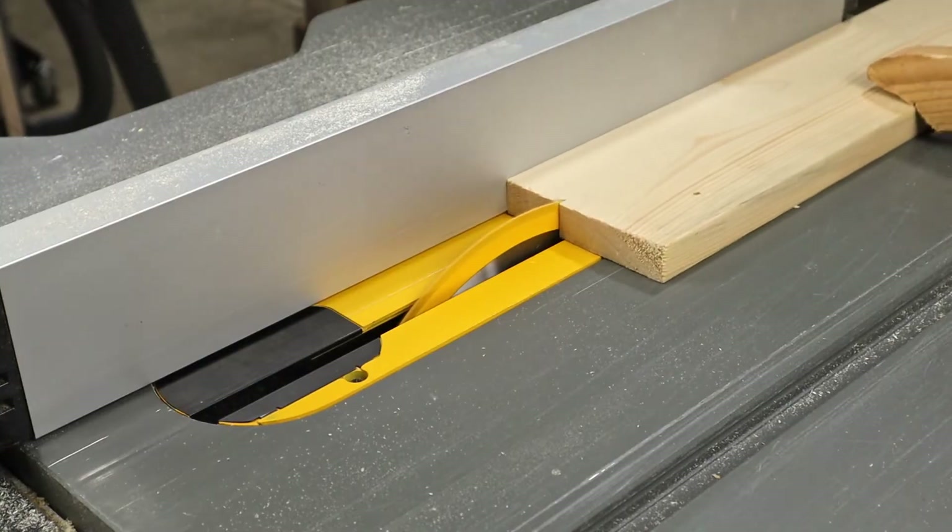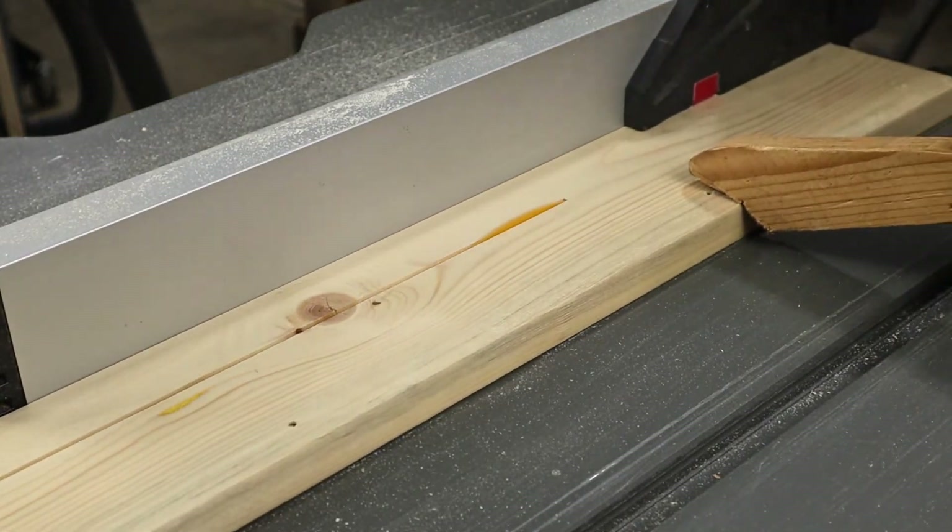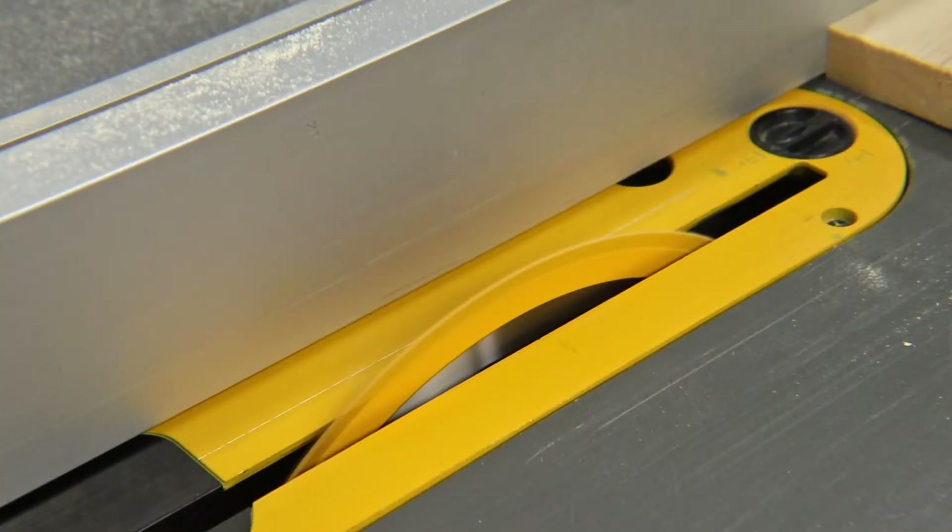I did not have the same burning issue with this wood — either because it was a shorter board and I managed to hold it steady, or because the wood is much softer, or maybe both.